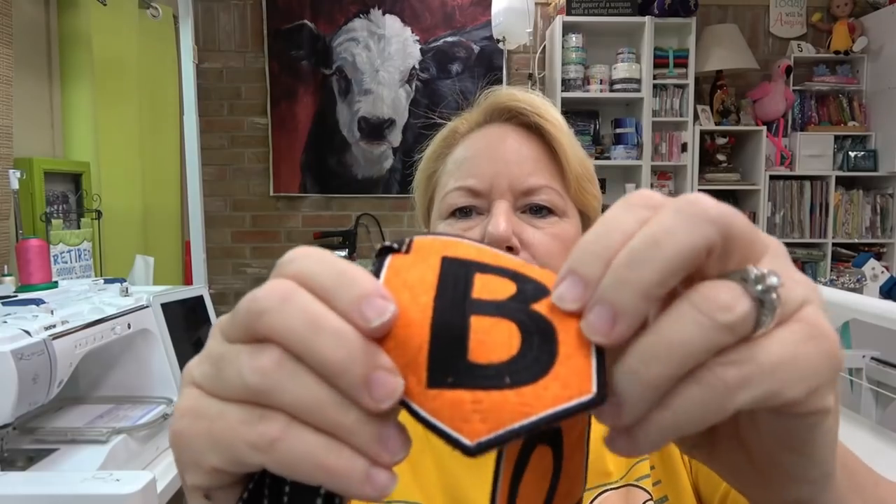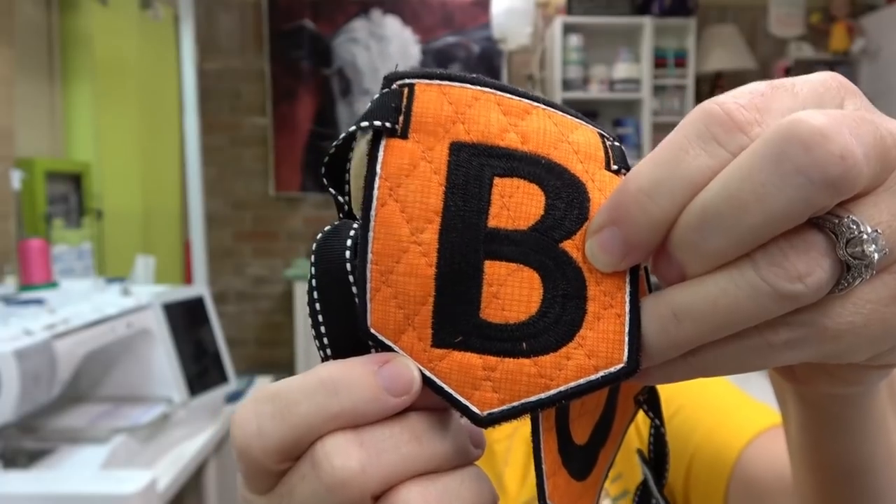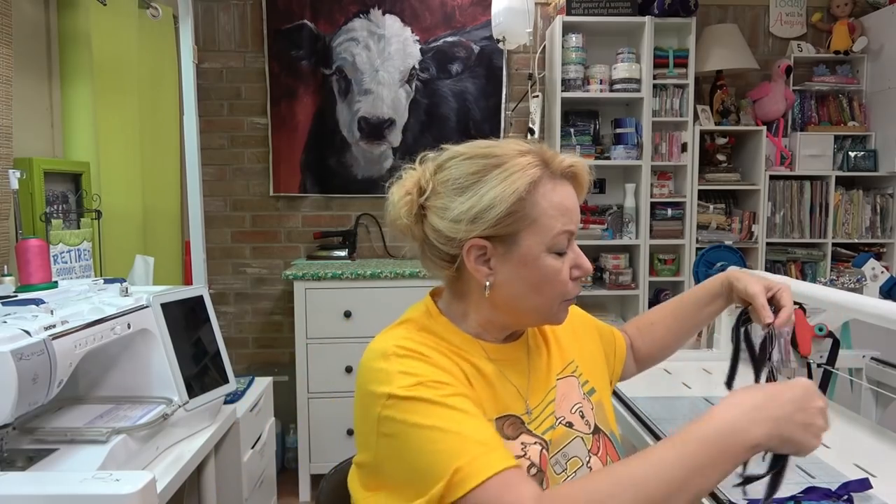That's also something to take into consideration when you think about the colors you want to do — do you have a Sharpie marker that will take care of any gaps? If your machine leaves a gap in the threads and you can see the fabric through them, I'm going to get up real close. Look at the bottom of the B — do you see two little orange dots where the fabric is showing through? I'm going to go back with a Sharpie and color those in, and it will be gone forever.